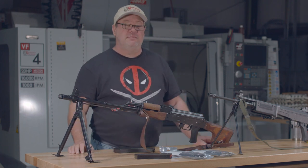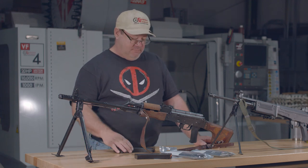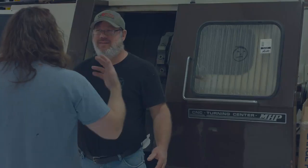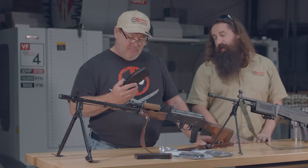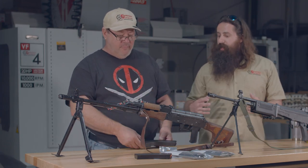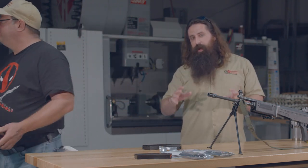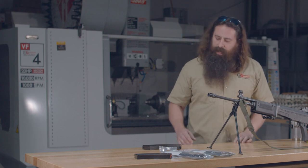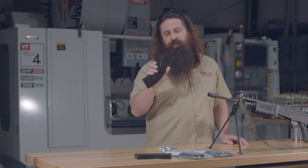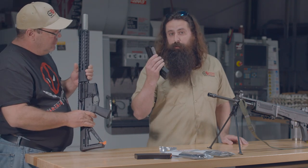Actually, that is a 7.62x39 AR magazine from C Products. Traditionally, the problem with 7.62x39 ARs is that they're sometimes unreliable because of the magazine, but C Products has figured out the geometry, gotten it right, and they make a very reliable 30-round 7.62x39 AR mag.